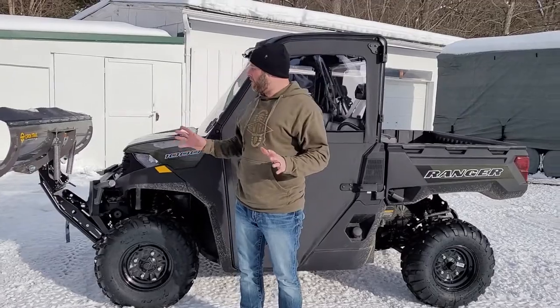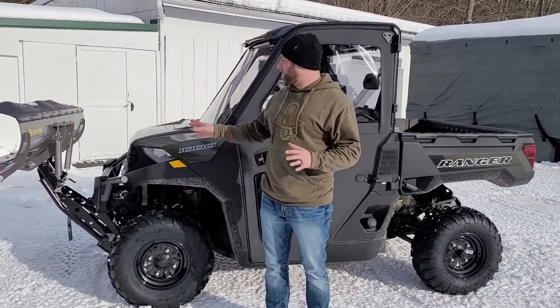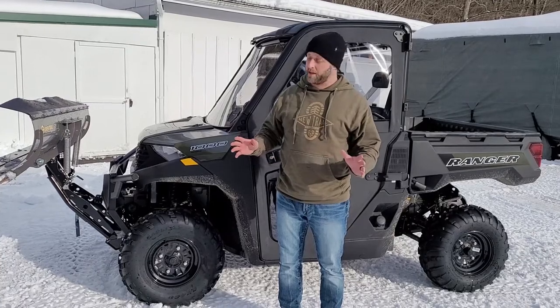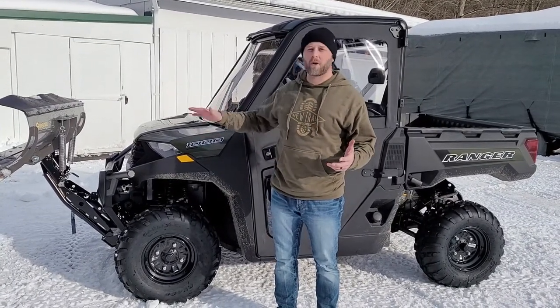This is the Open Trail KFI system and it does work very well. I found it pushes snow great, and the overall operation is top-notch — so easy to use and operate, and taking it on and off is a breeze.